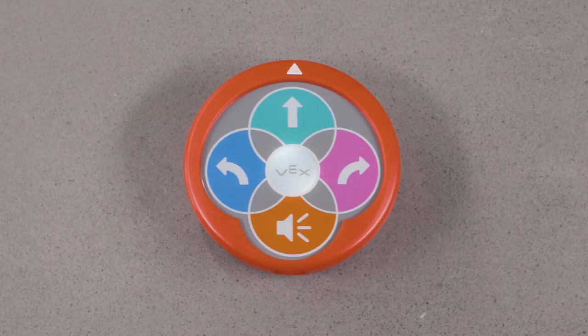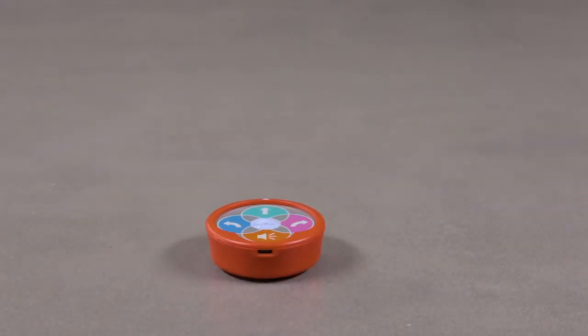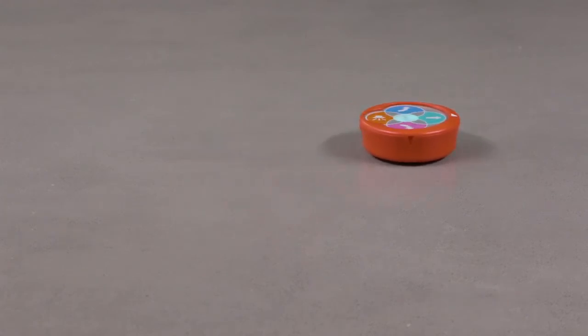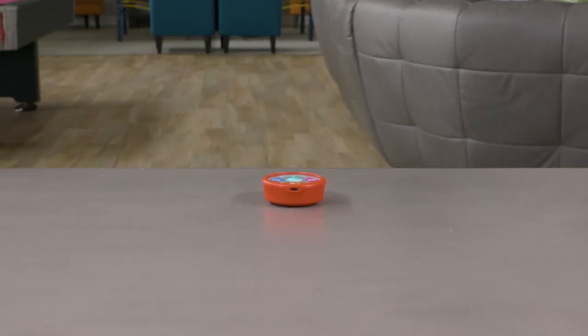Start by pushing the robot to wake it up. Then simply enter a sequence of directions and push the VEX button to go. The robot will confirm with a sound effect and follow your code perfectly. To try a new sequence, simply shake the robot to erase the previous one, then enter a new sequence and push VEX to go.